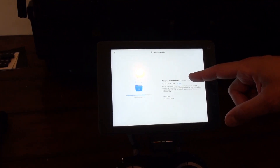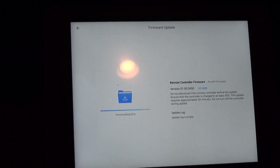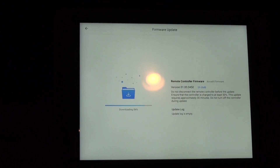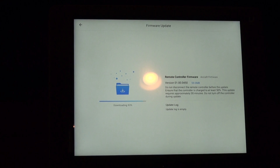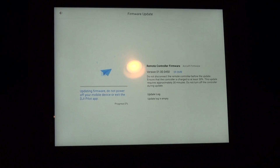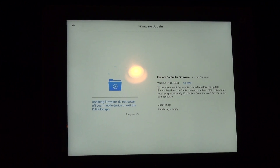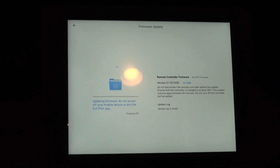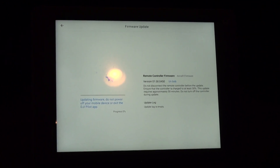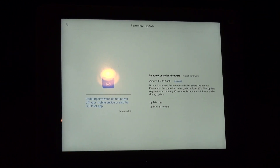So we're breezing through the remote controller firmware now — downloading. We're also going to update the batteries if there are any updates for the batteries. The battery should get updated during this aircraft update now. So to keep all your batteries updated, go through this process, pop your batteries out, next set in, and run through the update again. If you prefer, you could plug this into Assistant 2 and get it updating that way.